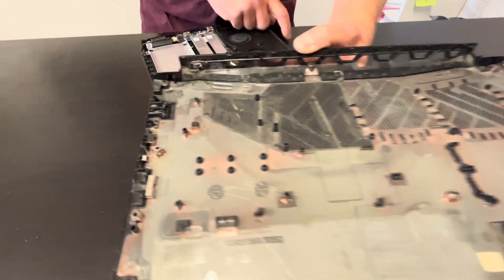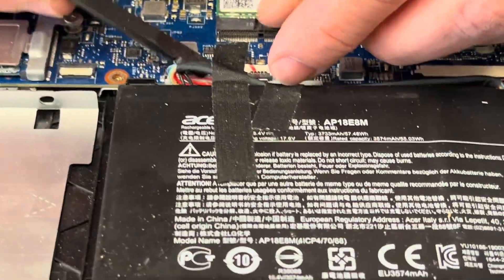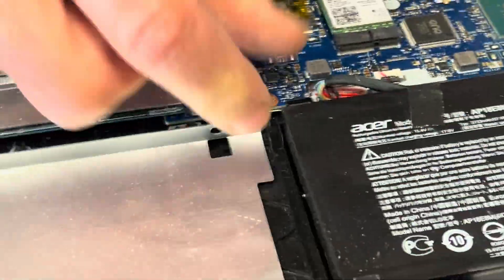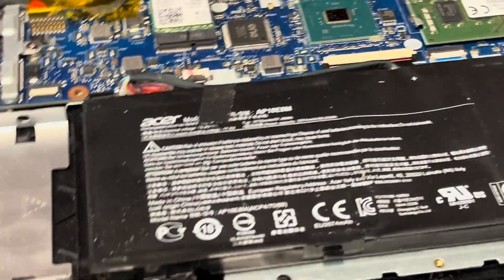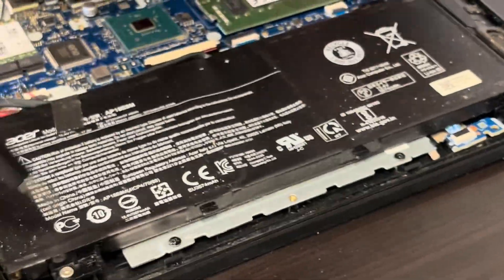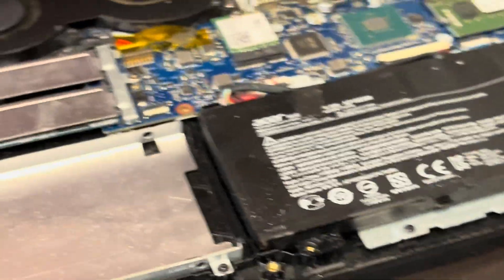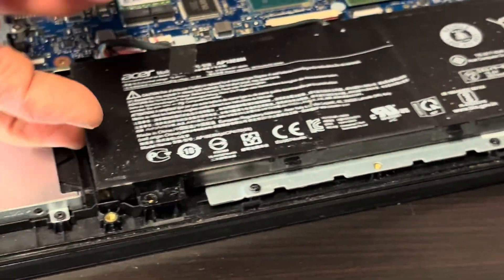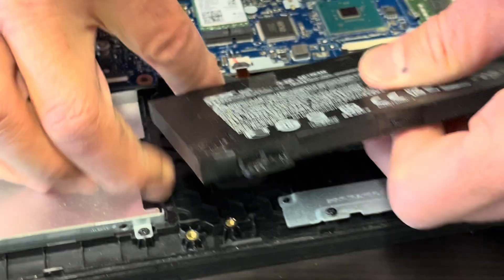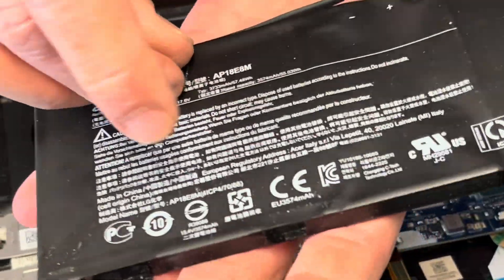That's our bottom case. Now we can access all the internal components, so start with disconnecting the battery. Let's take it out first — it's going to be easier. If the battery doesn't hold a charge or it's swollen, you can replace it.